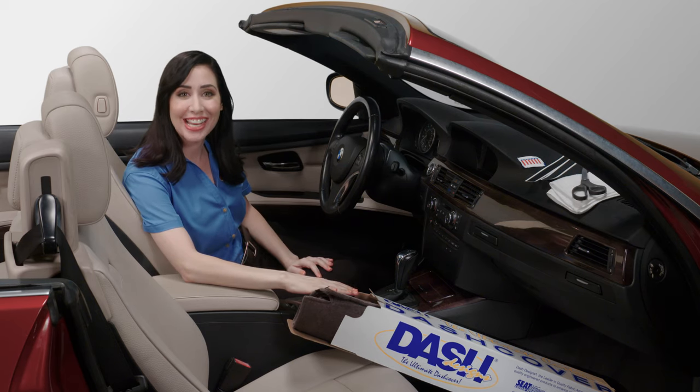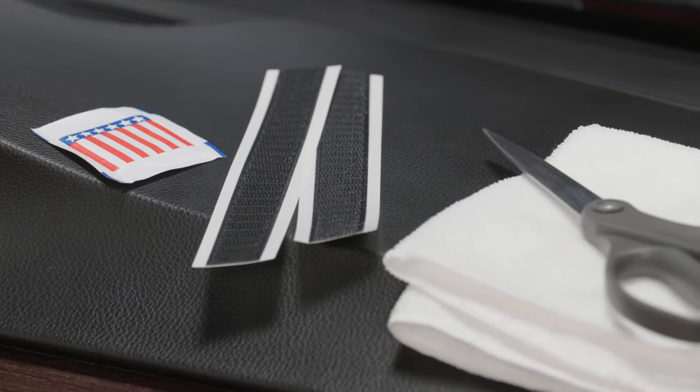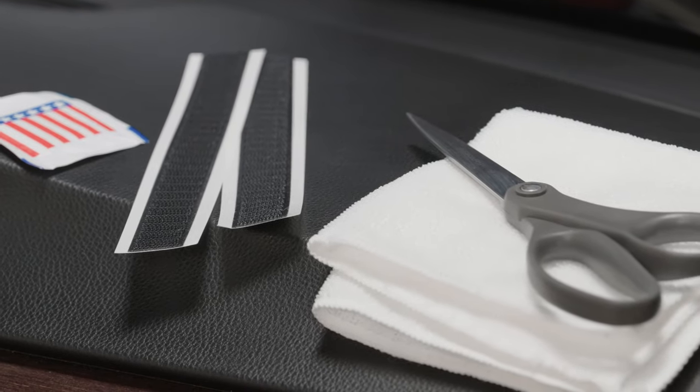Included with your new Dash Designs dash cover are two Velcro strips and a moist towelette. To complete this installation, you will also need a pair of scissors and a clean cloth.